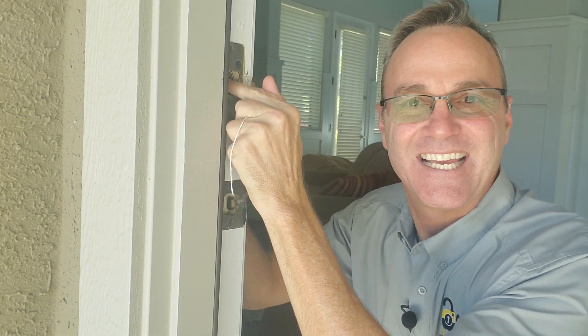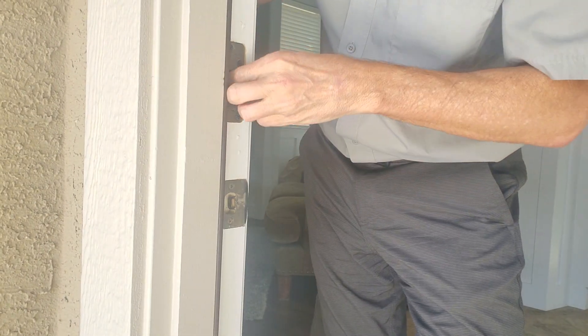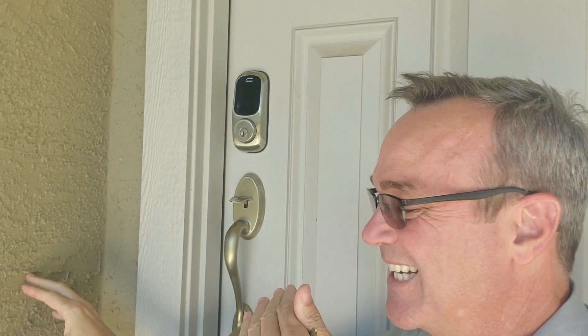What I'm going to do here is just stick a little spacer into that hole so that bolt won't go all the way into it. All right, now I've moved outside. Let's take a listen to what happens when that electronic deadbolt tries to lock itself.